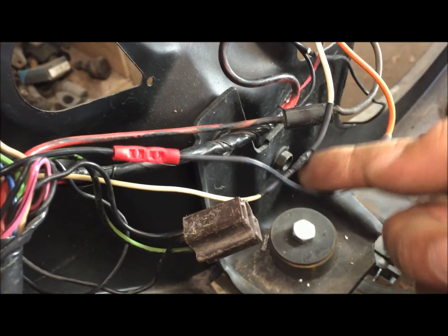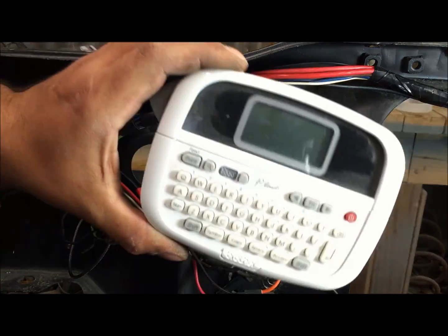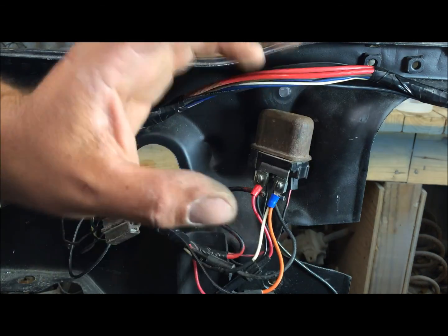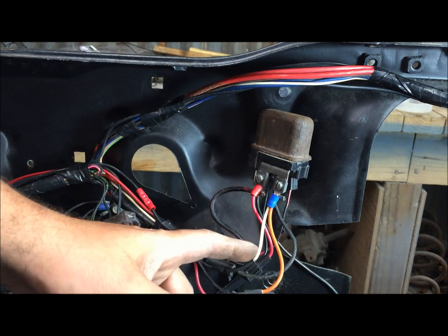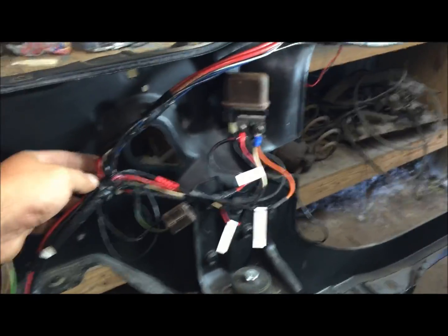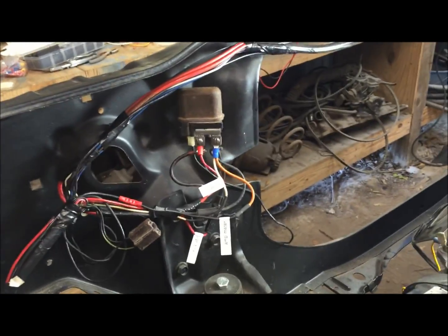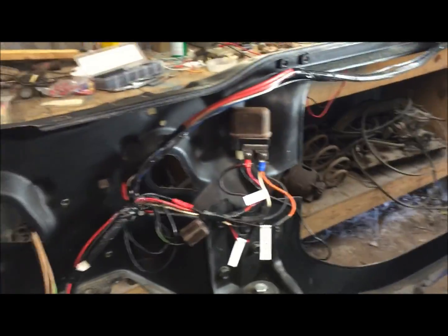Okay, so now we got these bars soldered and heat-shrunk the way they should be. Tie them back into the harness and get everything in position. Get yourself a label maker — this was like $20 or less. Anytime you change the wiring harness from what the wiring diagram says — you add wires, you need to put a label on there. Don't be an asshole to the guy who comes into this after you, because you're not going to live forever. Alright, everything's ready, everything's labeled, everything's wired the way it's supposed to be. You should have a better understanding of what I did. I'm not going to tape all this up until I have the engine started, everything tested, and I'm 100% sure the ignition box works. Thanks for watching.